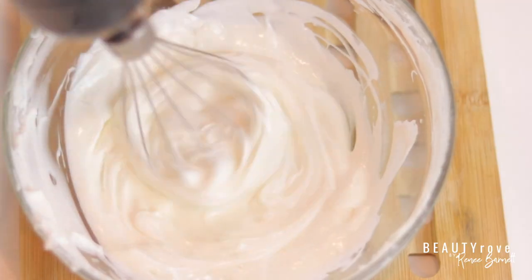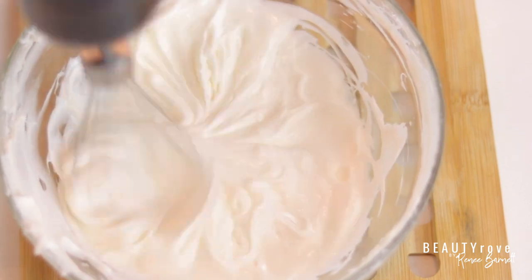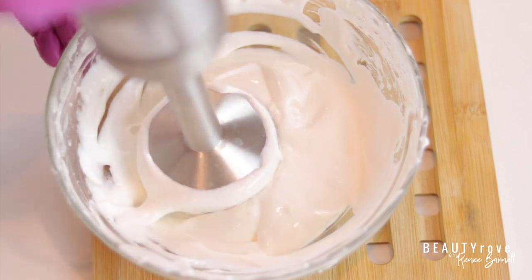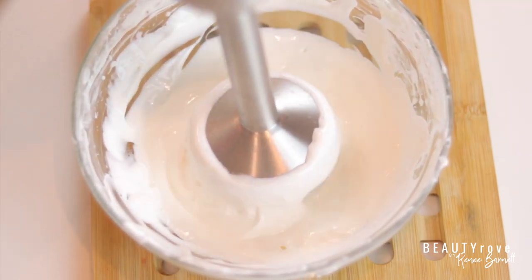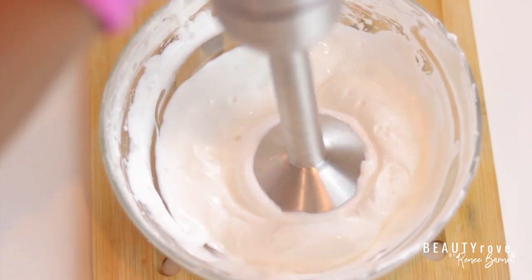I'm using my hand whisk to make sure everything is mixed in well. As an alternative, you don't have to use a hand whisk — you can certainly use a handheld immersion blender, which actually seems to make the conditioner a little bit more soft and creamy.